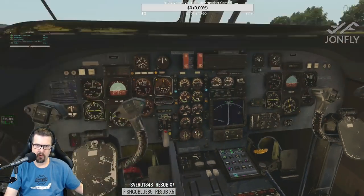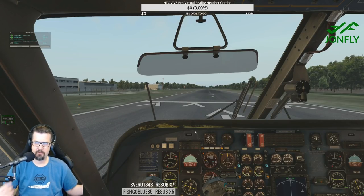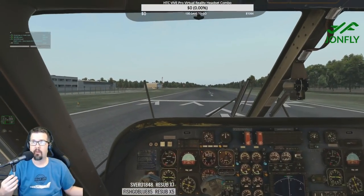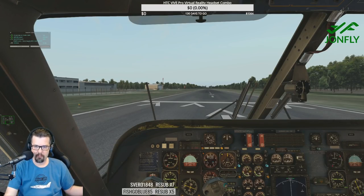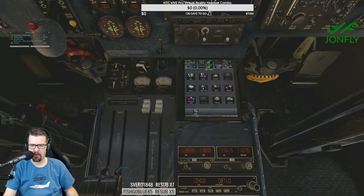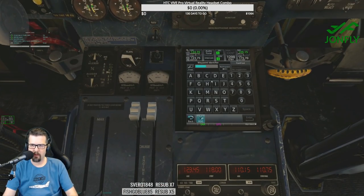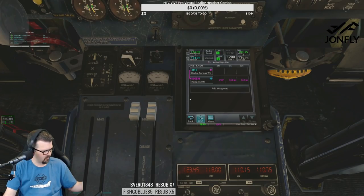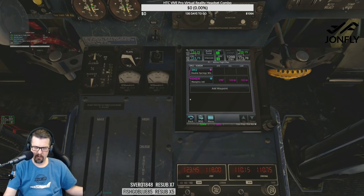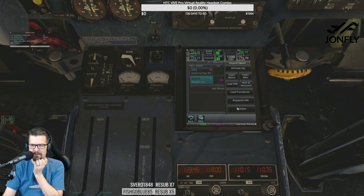Power levers slowly towards max — check TQ and ITT. V2 is at 85. Let's do this. I haven't programmed the GPS because I'm going pretty much direct. But we can do a flight plan, zoom in, and add a waypoint. By the way, we're going to Memphis. Maybe we will do the proper programming. So let's live the GTN 750 life.